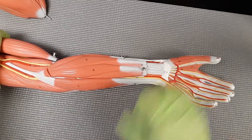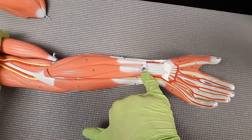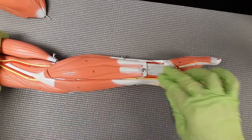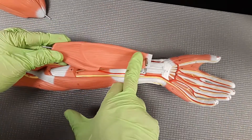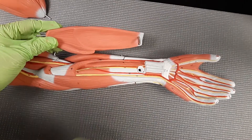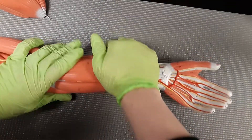Number 26 is going to be the flexor digitorum superficialis. The flexor digitorum superficialis does start superficially right here at the wrist, and then it's going to go down underneath the flexor carpi radialis and the palmaris longus. You can notice it's running along that entire back and inserts right up inside the elbow joint.